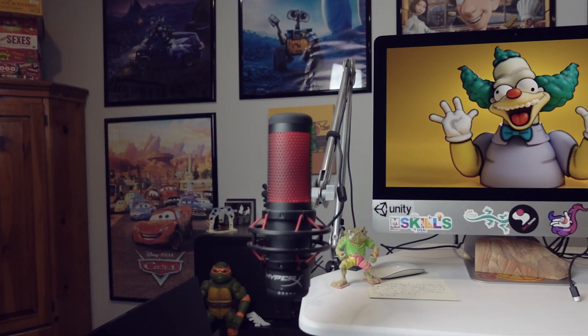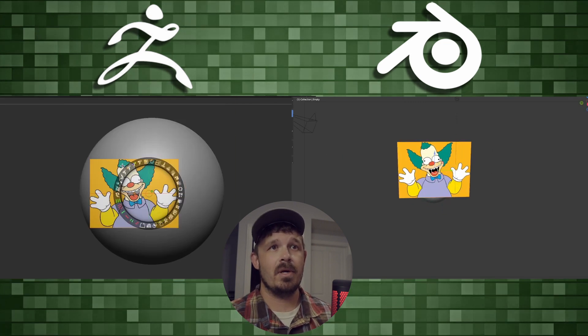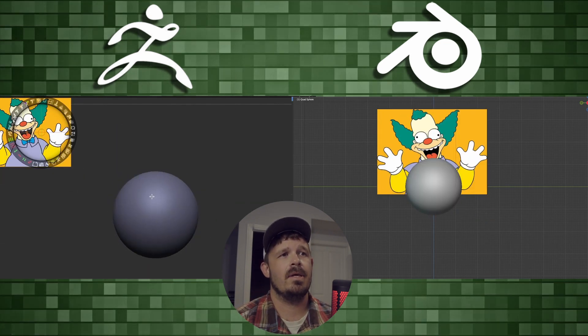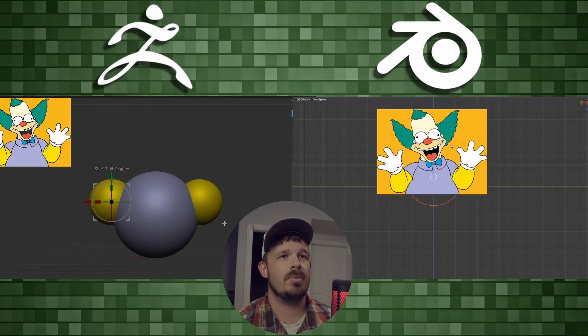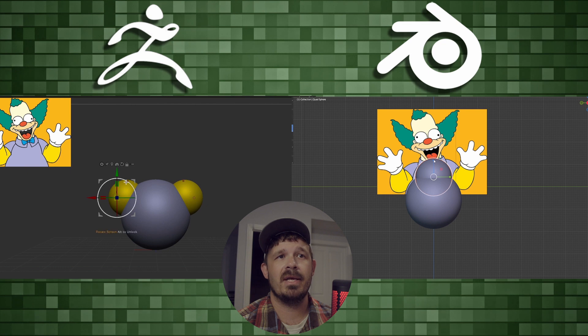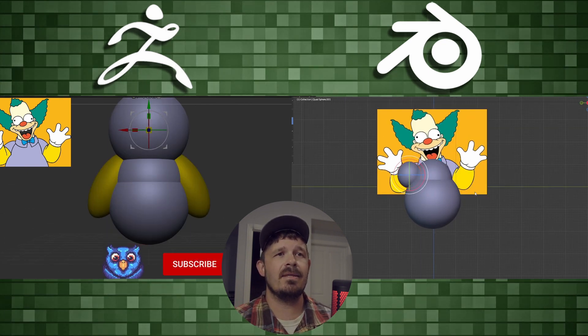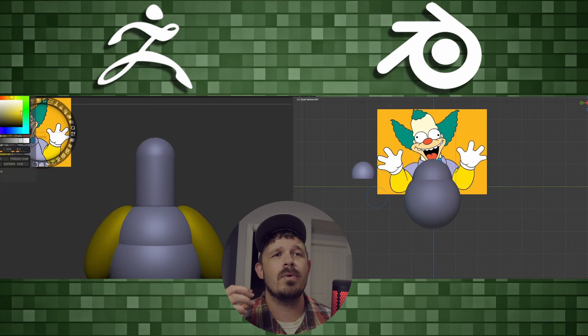Hey, what's going on — my name is Al and we have another ZBrush versus Blender side-by-side sculpt. On the left we have ZBrush, on the right we have Blender. We're doing Crusty the Clown. Right away in ZBrush I use Spotlight to drop in my image plane, and then a normal image plane in Blender. With this approach I took primitive shapes, got them into position.